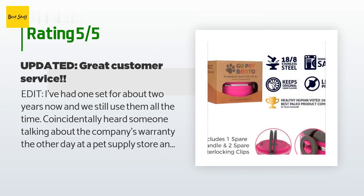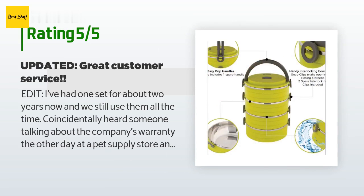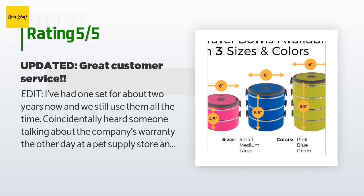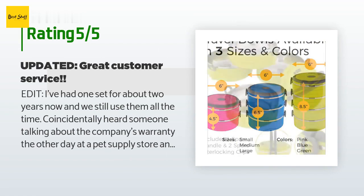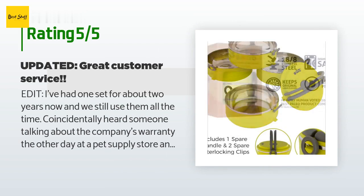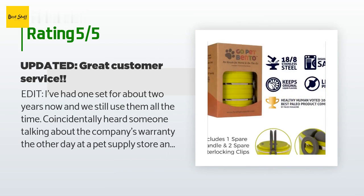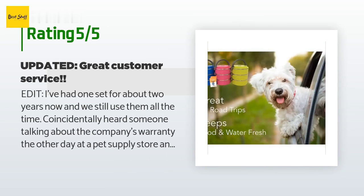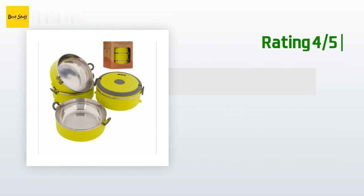Also updating to say the bowls are still holding up — no issues with rust or the gasket in the lid despite heavy use. Original review: 'We like these a lot and use them every time we travel. Unfortunately we've had to retire one — we use it just as a water bowl in the park sometimes — because we lost the little gray clips that keep them together after throwing it unlocked into a backpack on a camping trip.'